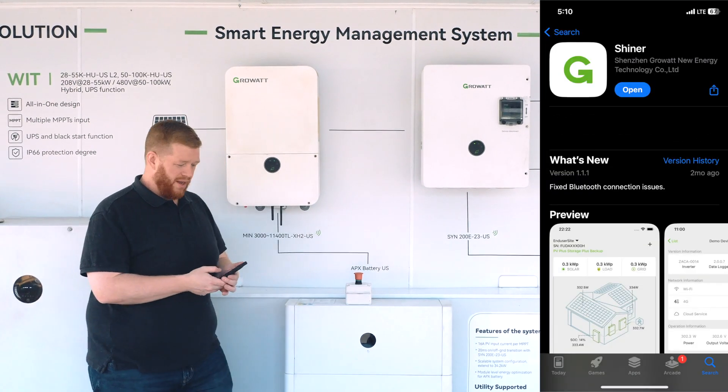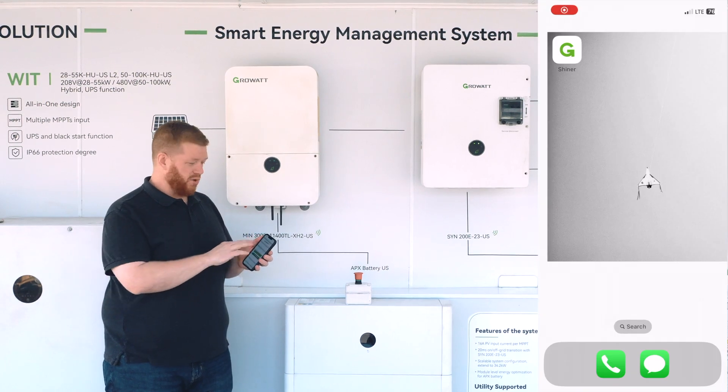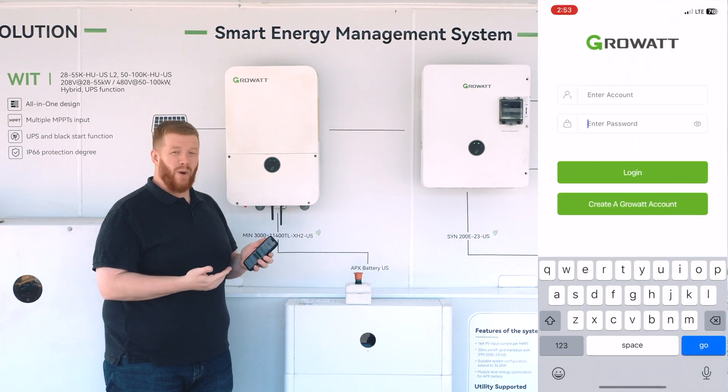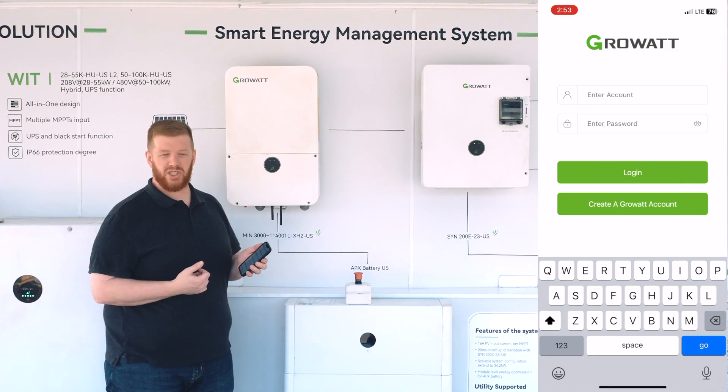With the equipment, as you can see on the app here, you'll first be greeted with a login screen to which you can enter your username and password and hit login. If you have any need to set up an account, please feel free to contact your distributor or GrowWatt customer support to get access to an account.